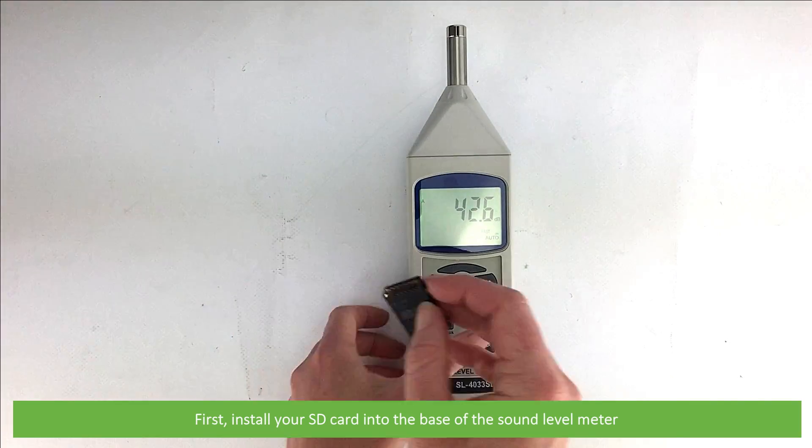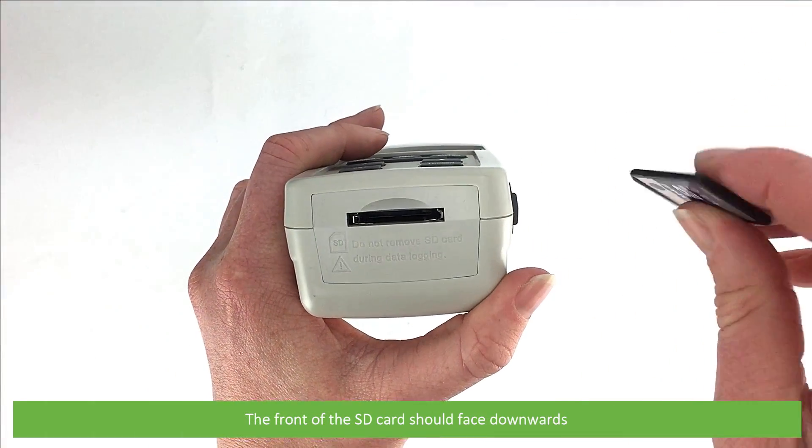First, install your SD card into the base of the sound level meter. The front of the SD card should face downwards.